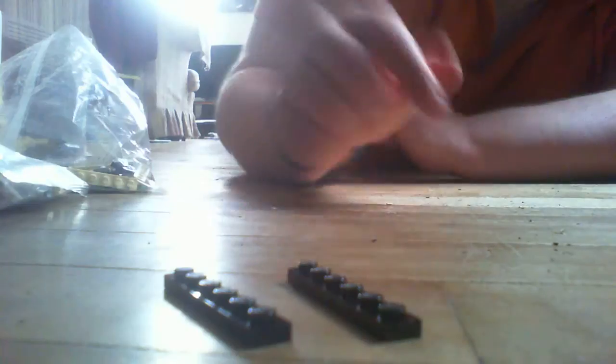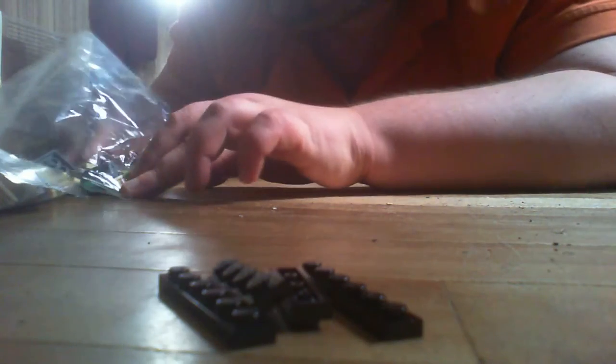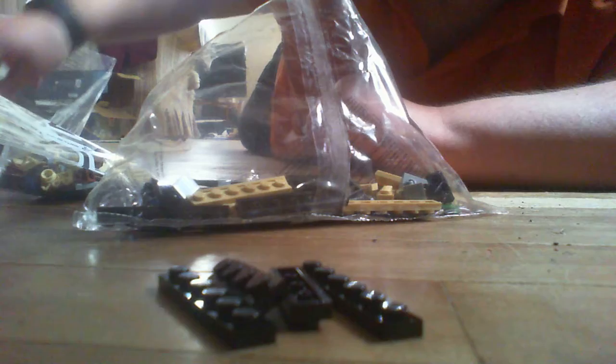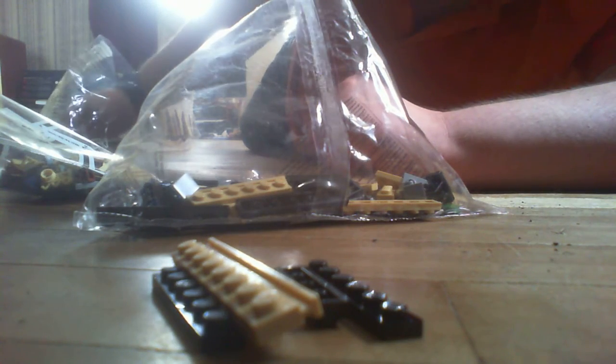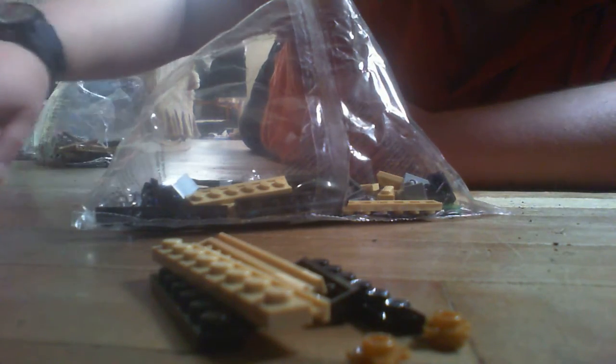Next it wants us to get two of these, and two of the slightly shorter ones, and finally two of these — because we're going to be doing a bunch of sub-steps now.